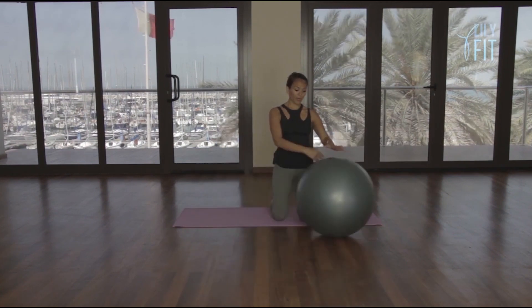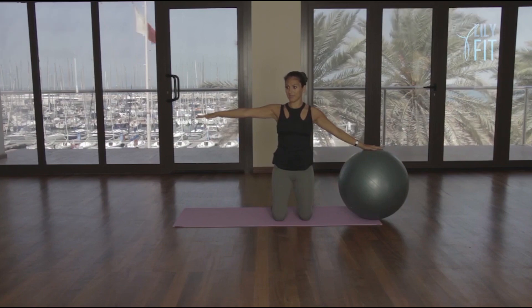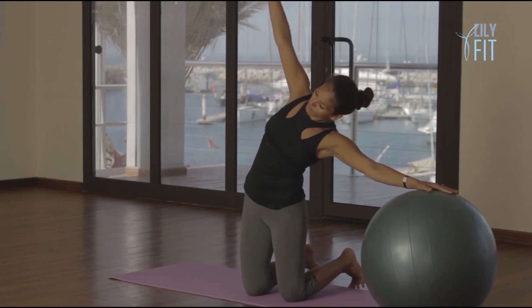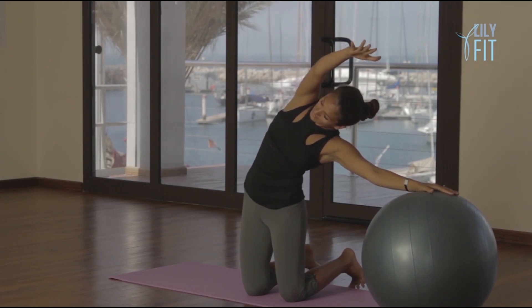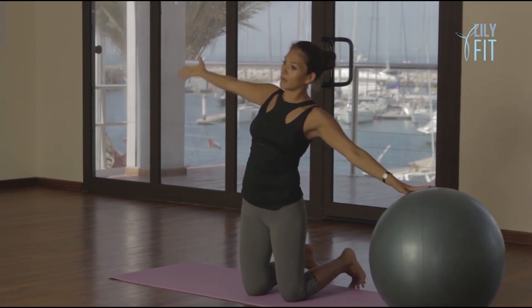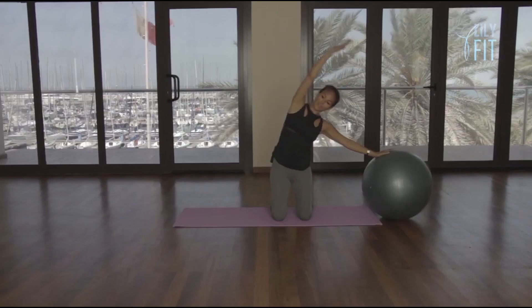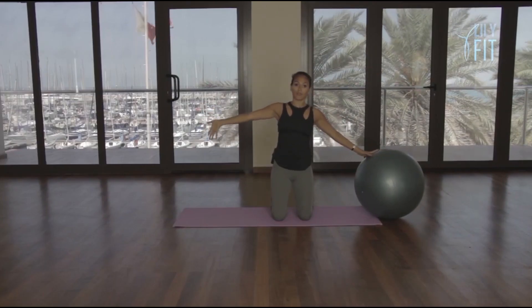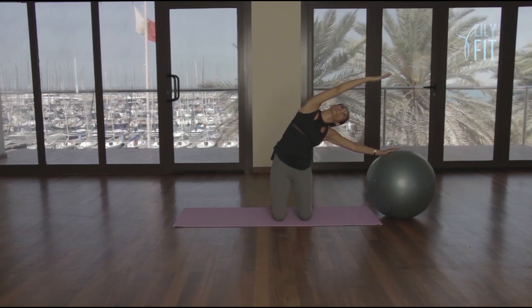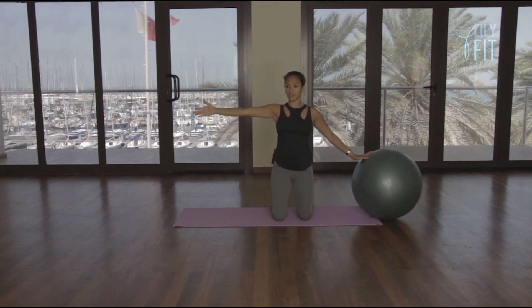Walk the ball all the way over to your left. Reach the right arm out to the side. Breathe in, lengthen through the spine, sitting tall. And breathe out, reach the right arm over the head. Breathe in, slowly return. Breathe out, reach the arm over the head. Breathe in, slowly return. Breathe out, stretch all the way away, and here we can gaze towards the fingertips. Slowly lift the arm and return to your stretch.